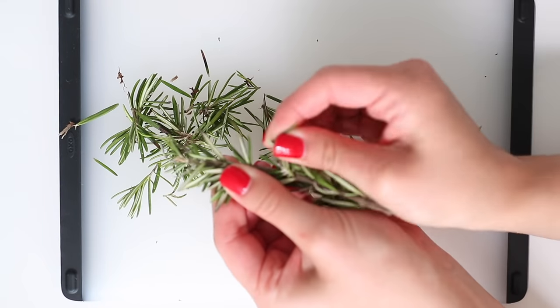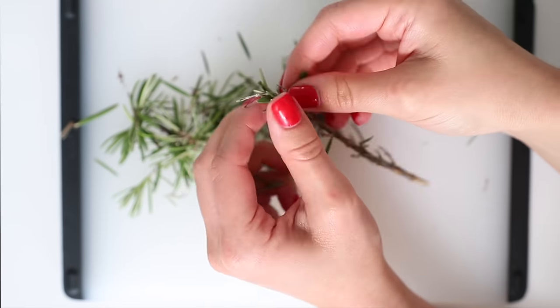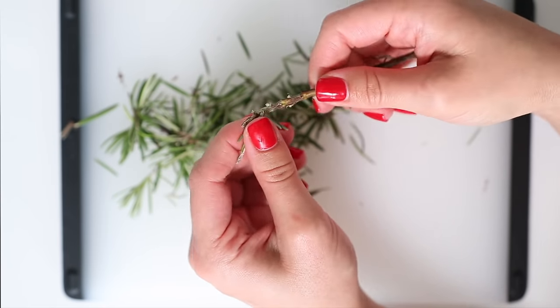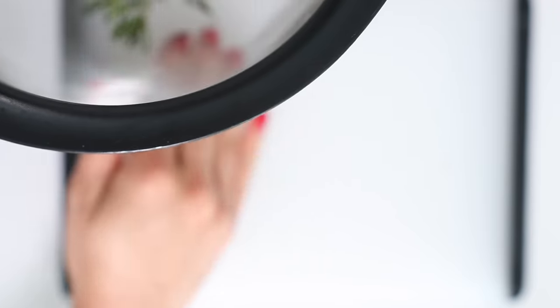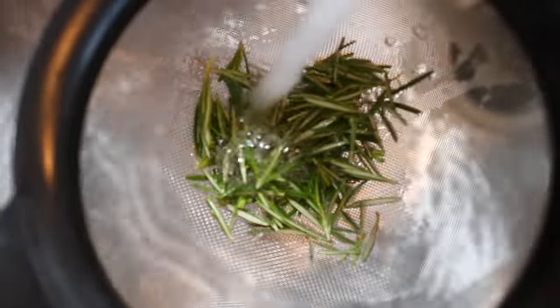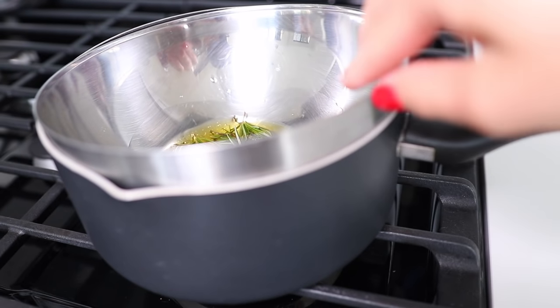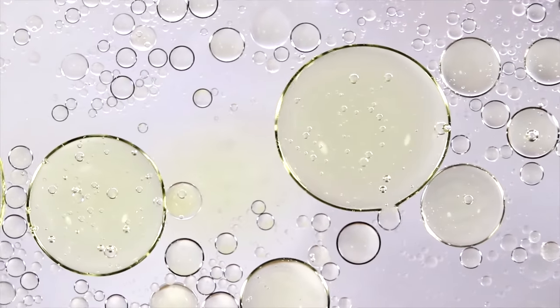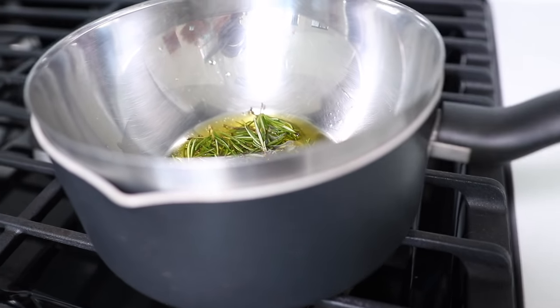First you're just going to take three rosemary sprigs and take the leaves off. Then you're going to put them in a colander with really small holes so that they don't fall out, and you just want to rinse the rosemary leaves. I have found that herbs — well, the ones that I use at least — usually have some dirt on them, so you just want to make sure to wash them thoroughly. We are going to be double boiling this mixture, which basically helps to preserve the nutrients in the oils while warming them up. If you heat oils up too much they can lose their nutrients, so by double boiling them — putting them in a bowl and then putting them in hot water — that helps to preserve the nutrients.